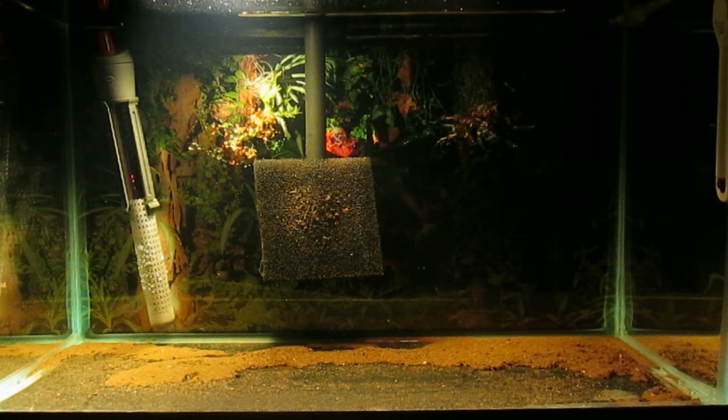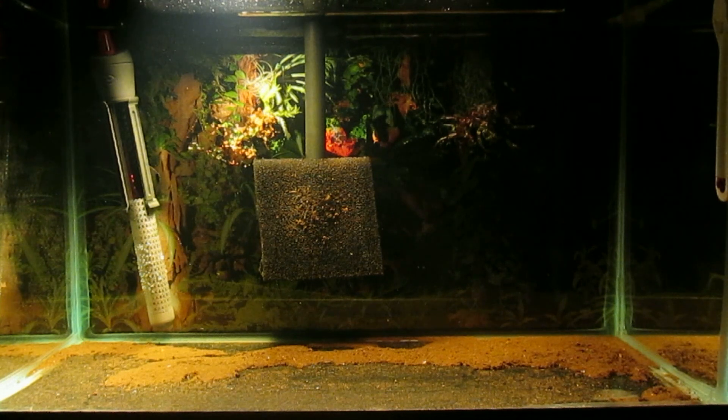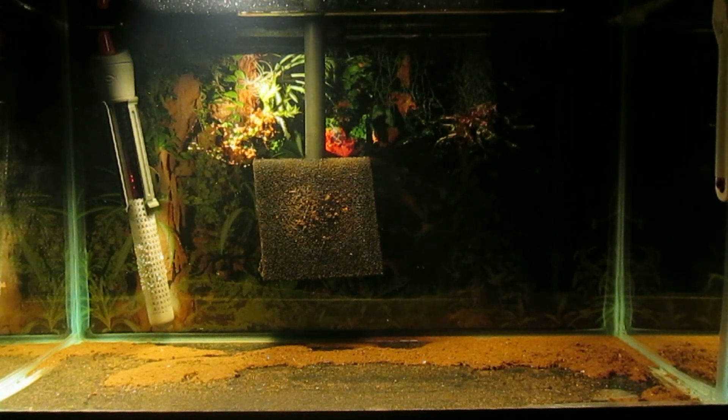However, the past several water changes I've done, I haven't caught any fry, and I'm beginning to wonder if the reason may be that the female guppies I've begun putting in this tank are devouring the fry. That may be the case.